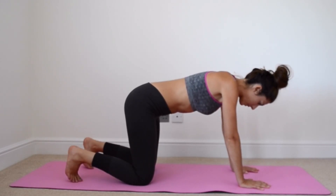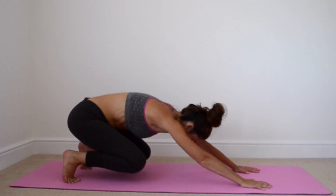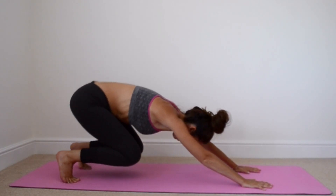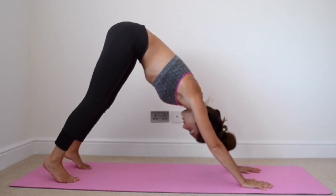We're going to tuck in the toes and push back with our hips. Now we're just going to lift our knees slightly off the floor and pull the tailbone upwards, then push our heels down.